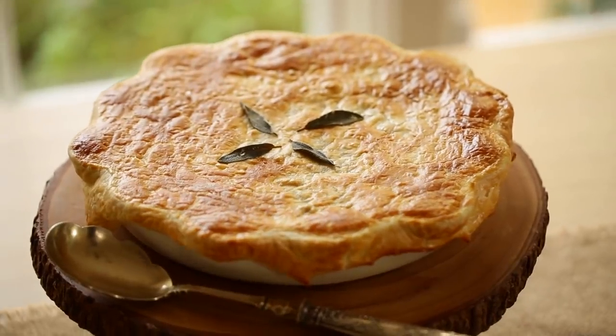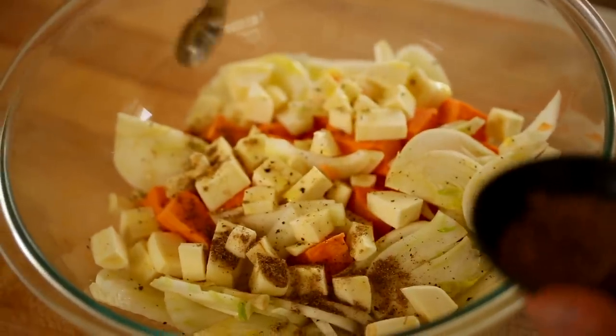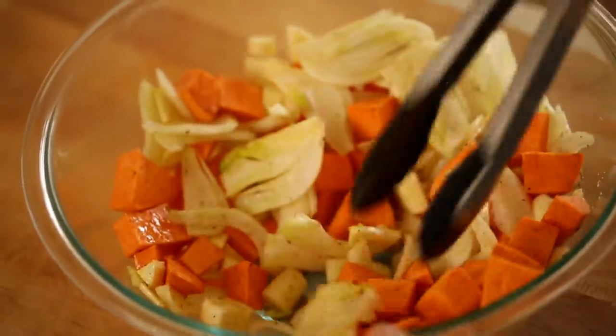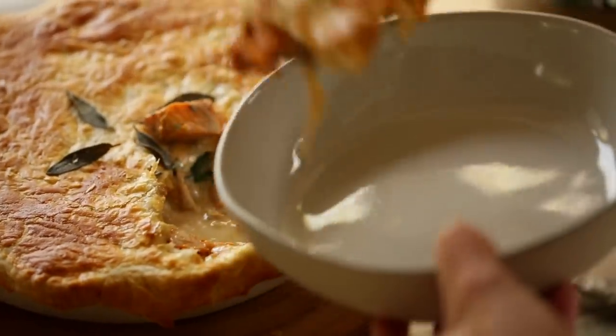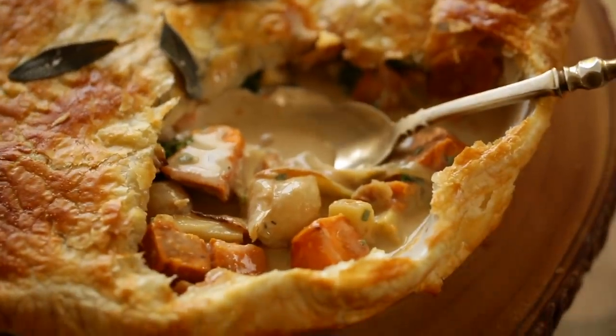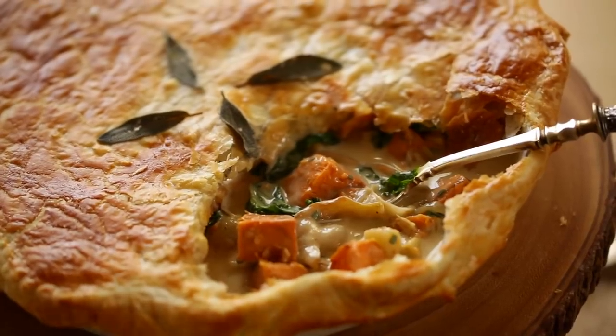Hey guys, today I wanted to share with you a twist on a traditional pot pie recipe. It is a vegetarian pot pie with roasted root vegetables that pair really well with garam masala spice, which we are going to add some coconut milk to. That's going to create a really delicious decadent sauce. It's also simple to veganize this recipe just by choosing the brand of puff pastry you use. Let me show you how to make it.